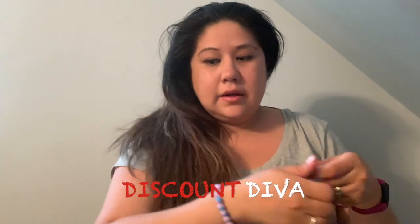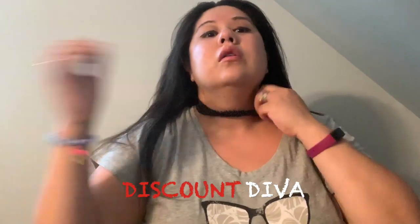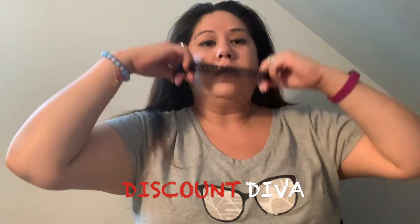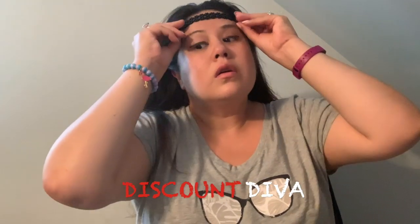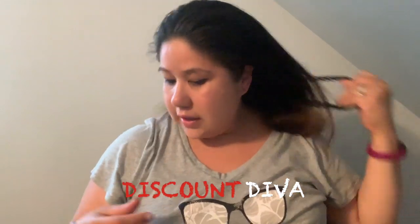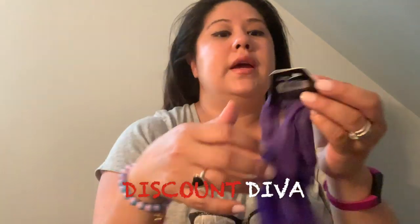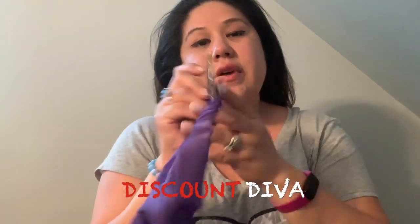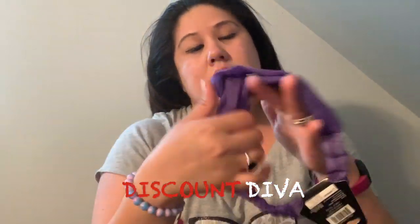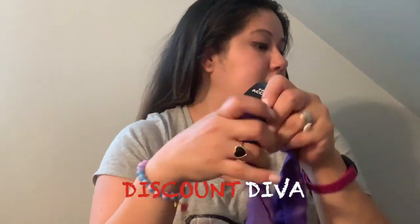And this is the black. Then I got this purple one I had picked up too — this one just says 'fashion accessories.' I figured I don't have purple as part of my collection.